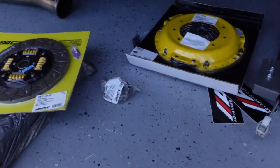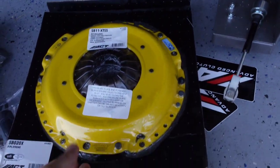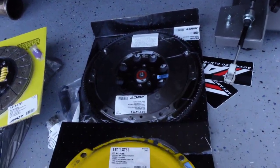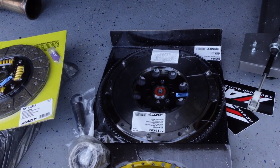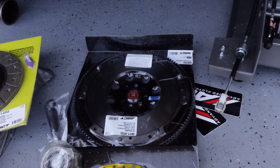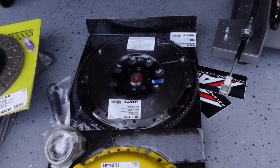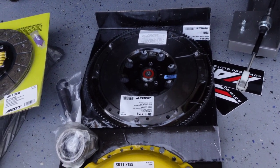I ordered the ACT Extreme kit, which comes with the ACT clutch disc, the ACT pressure plate, and then underneath we have the new lightweight flywheel. I wasn't too sure about running the lightweight flywheel — I ran this on a previous WRX and I was happy with it. However, there's a lot of rumors and misinformation and conspiracy about these, especially on Subarus. I didn't have any issues with mine, so I'm just going to go ahead and put this on the car and it should be fine. I'm sure you guys in the comments will go ham on this.